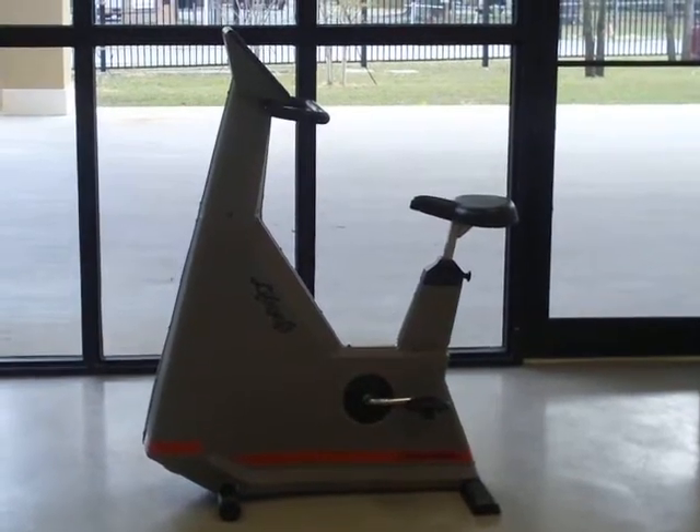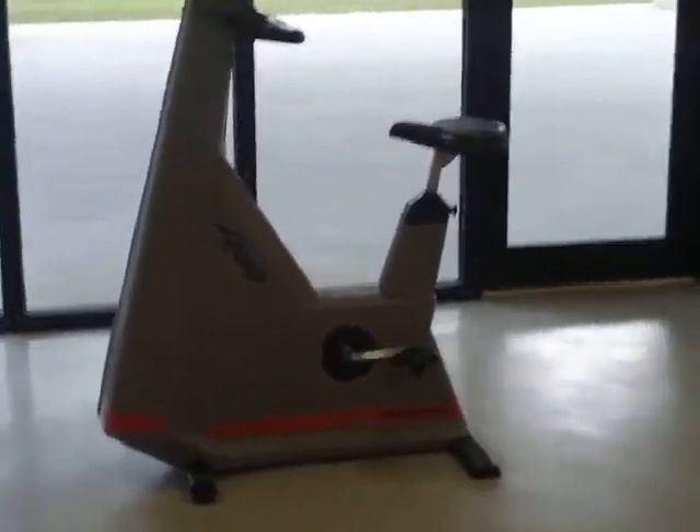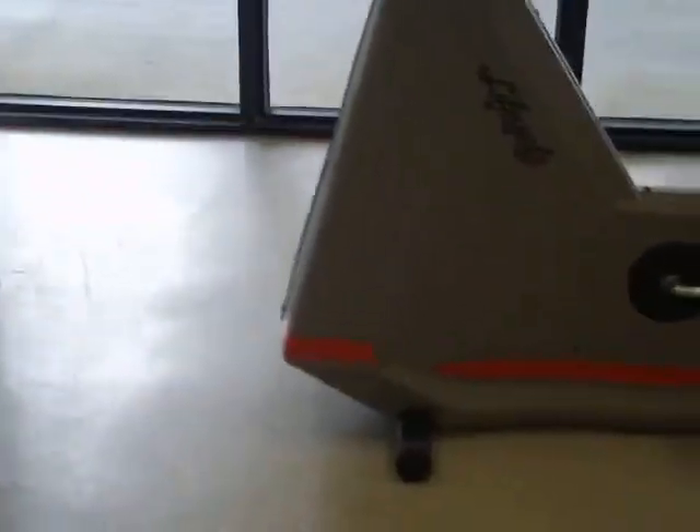Here you're looking at a Life Fitness Life Cycle HR 9500 exercise bike. It's in good condition.